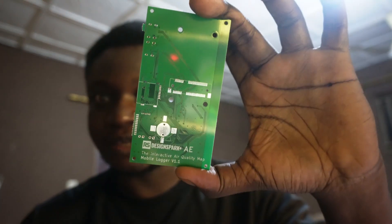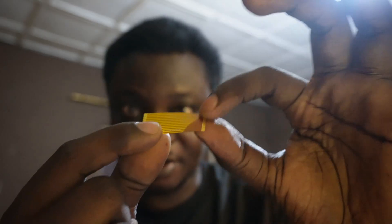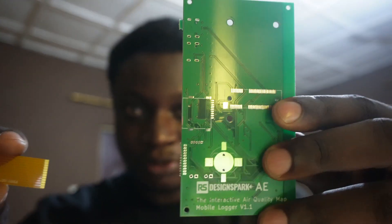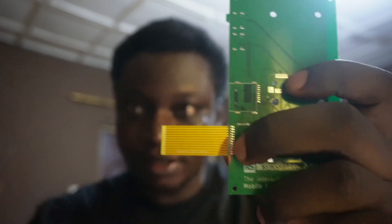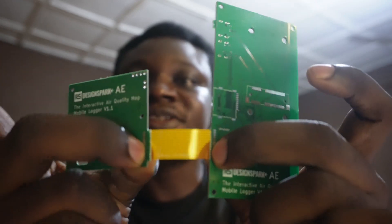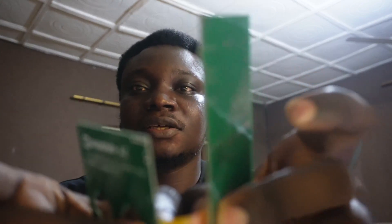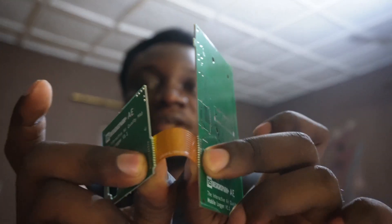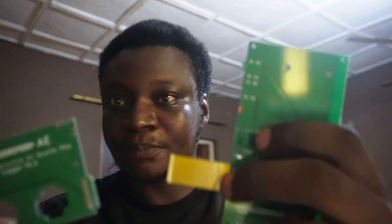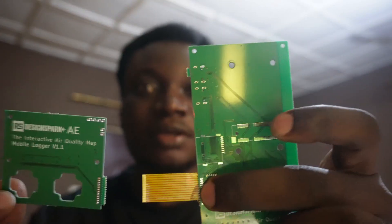Just a quick update on the PCB here. This is essentially just a flexible PCB with just tracks running from left to right. This would go in between the main board over here and then the secondary board will be connected right here. This allows me to fold the PCB to get a smaller footprint, which is essentially how I reduced the size I would have otherwise gotten — just an approach to help reduce the size of the final logger when it's put together.